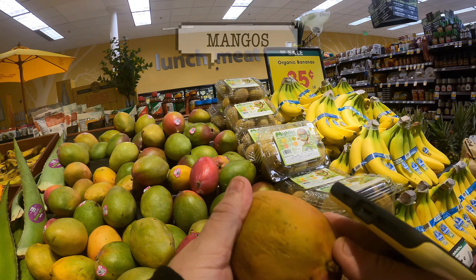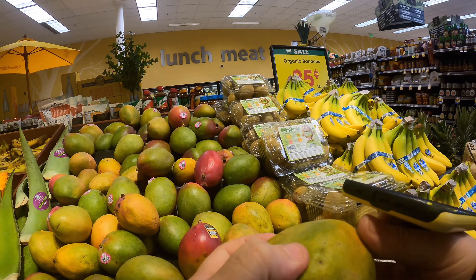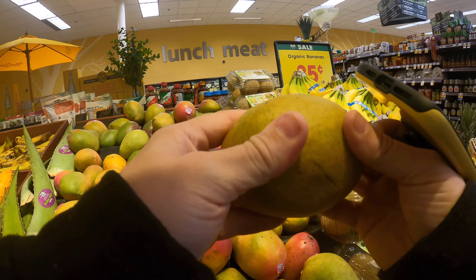Look at this mango right here — see how it's all mushy. They're kind of like avocados in the sense that when they're really hard, it means they're not ready yet, and then they become a bit softer when they're ready. Ideally, this one right here — you kind of have a slight resistance to it. That means it's ready.